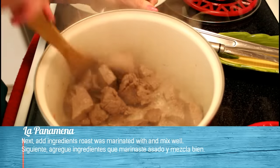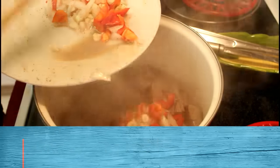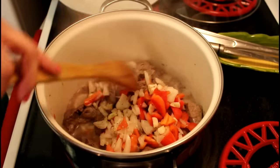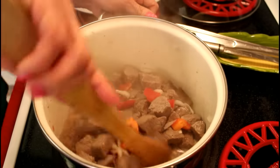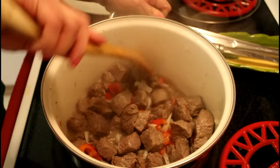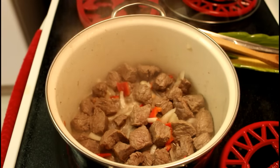And now we remove and add the red ají rojo, cebolla, ajo y vinagre al gusto y pimienta. Combinamos todo, revolvemos bien para que todo esté bien mezclado. Next, add the ingredients the roast was marinated with. Mix well.